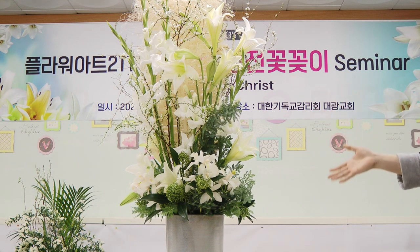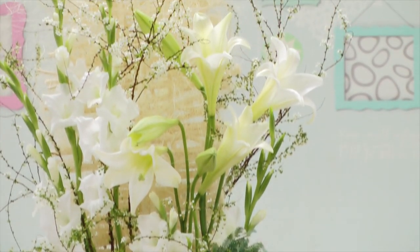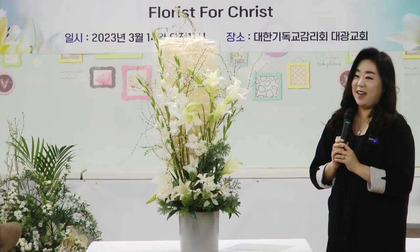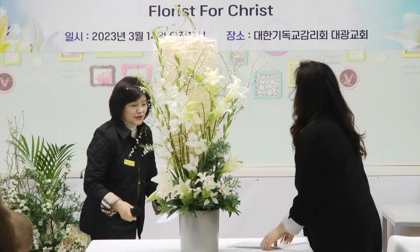그래서 이 작품은 초보자분들도 굉장히 쉽게 연출하실 수 있는 작품이세요. 은혜로운 예배의 도구로 잘 사용하셨으면 좋겠습니다. 감사합니다.